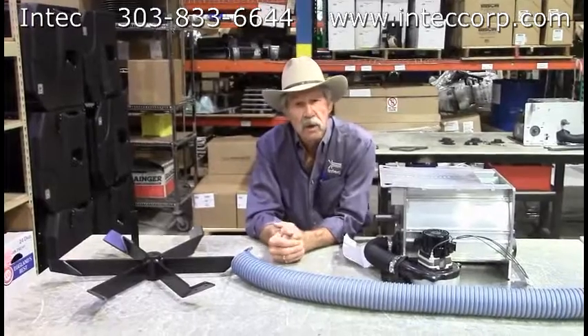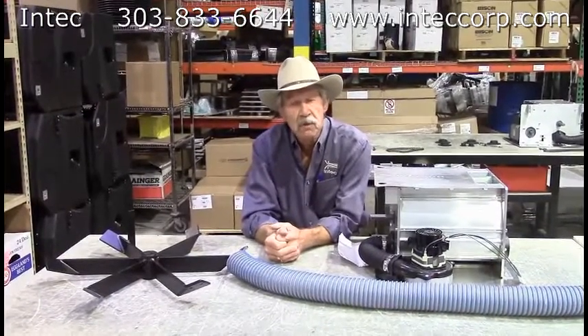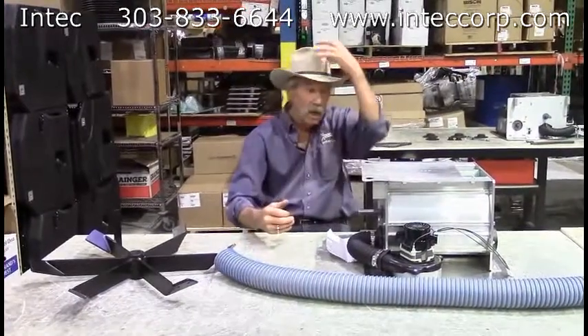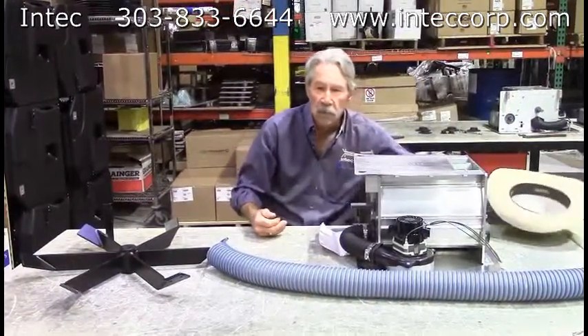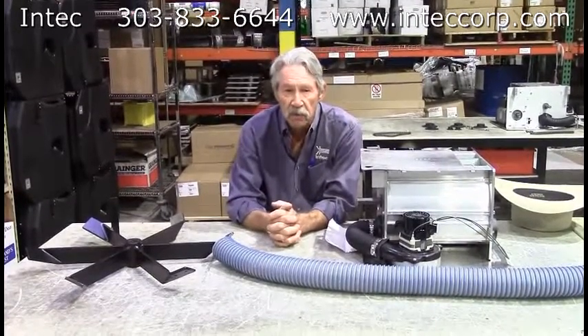Greetings, I'm Bill Jewell with Colorado-based Insulation Technology Corporation, INTECH, and this is one of our i-series videos. I wanted to talk a little bit today about insulation conditioning and how our machines actually accomplish this.